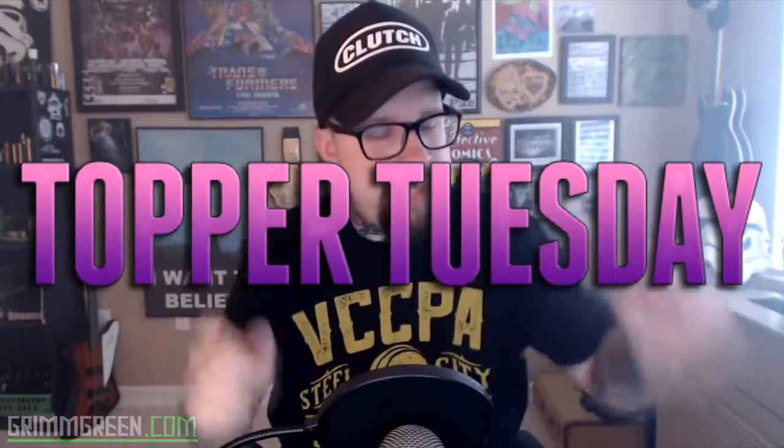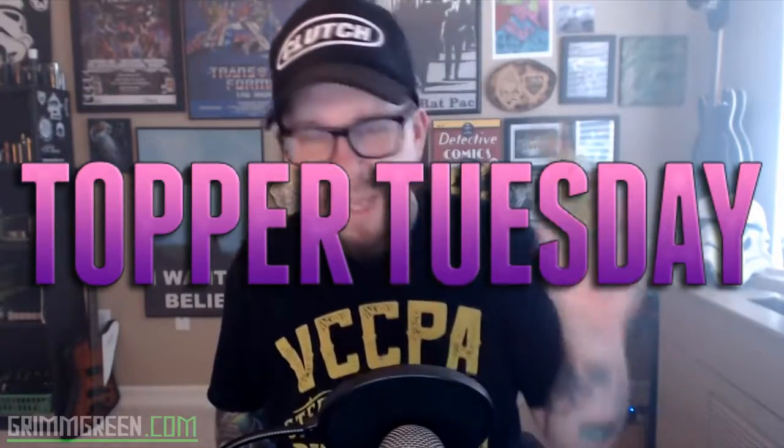Hey everybody, it's GrimGreen from grimgreen.com, back here today — thank you so much for joining me again on Topper Tuesday. What I have to talk to you about today is a rebuildable tank atomizer, also known as an RTA. This is the Zephyrus by a Chinese company named You'd. This is an RTA and it's pretty rocking.